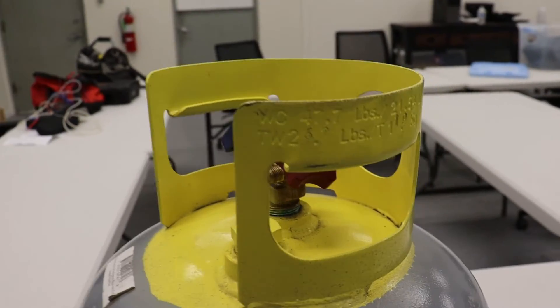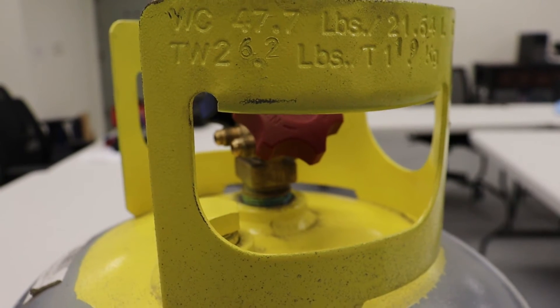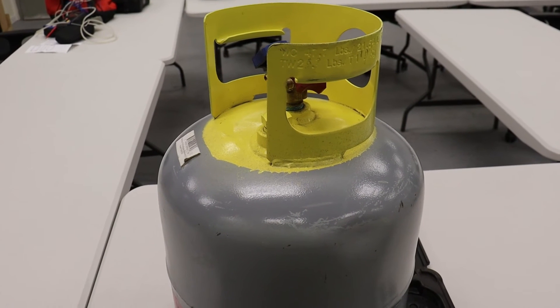Recovery tanks also have a tare weight on them. The tare weight on this one is 26.2 pounds — that's if it's totally empty with no refrigerant. So we can add 40 pounds to that, giving us the most we can fill this tank.